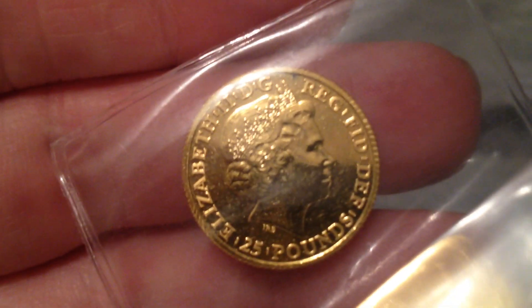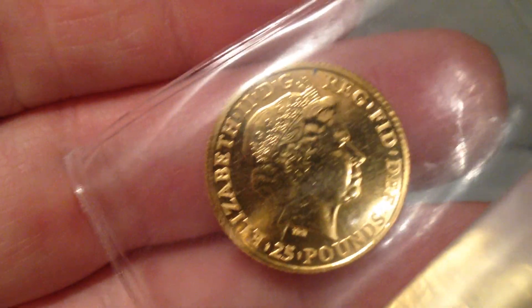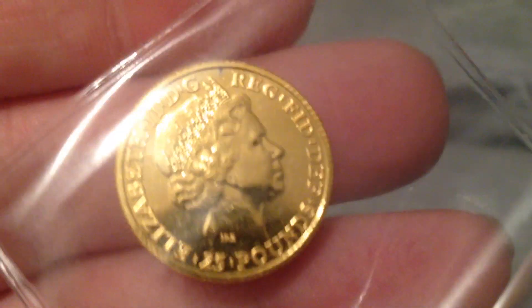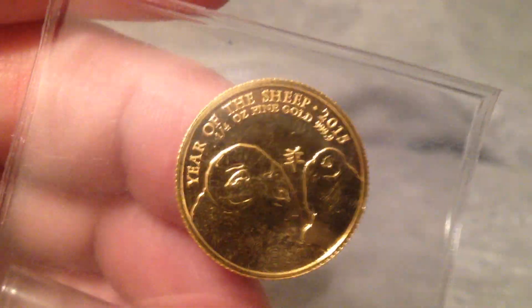Alright, so here is today's delivery. We have a quarter ounce gold — this is my first quarter ounce gold other than American Eagles or old 90% gold. I couldn't pass this one up. This is the Year of the Sheep, quarter ounce, low mintage.